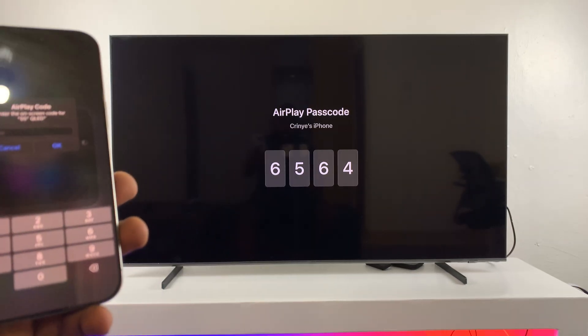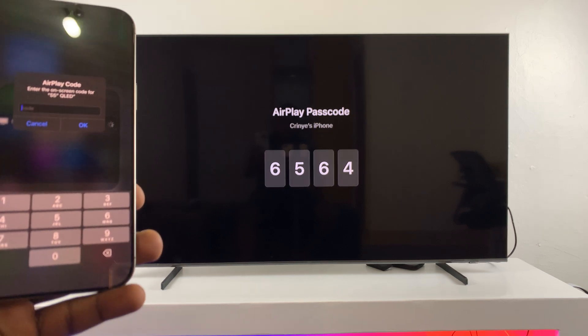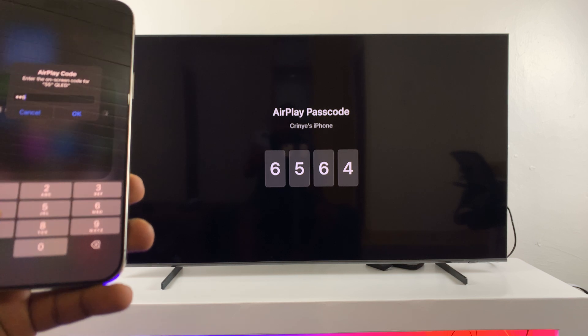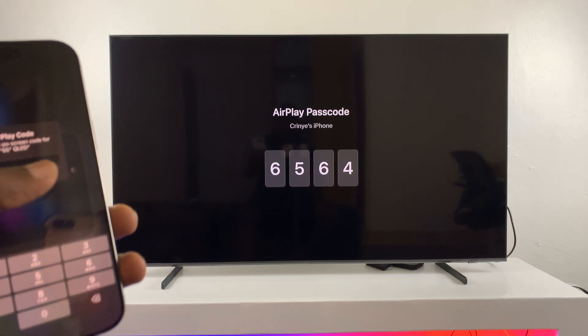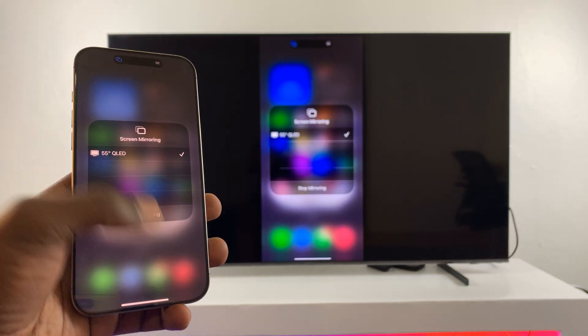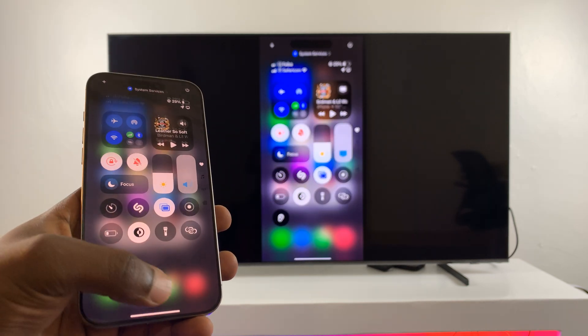It may or may not ask for an AirPlay passcode depending on how you've set up yours. Mine asks for the passcode the first time, so I'll just enter that passcode, click OK, and I should be good to go. There is my iPhone screen mirrored to my Samsung Smart TV.